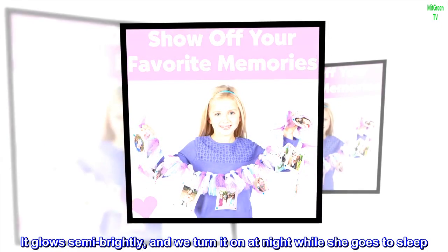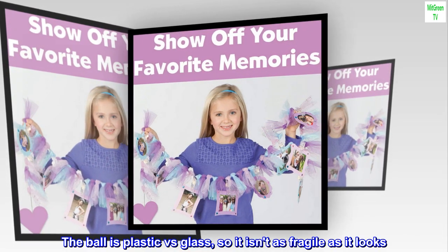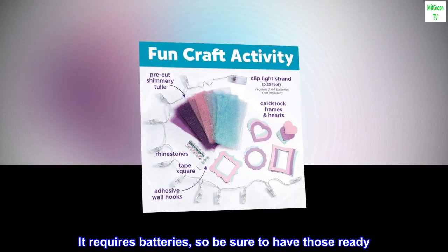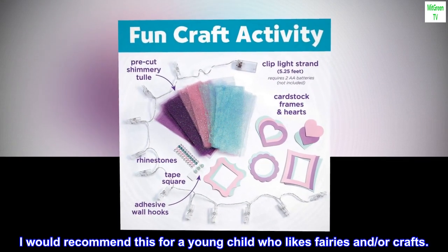It glows semi-brightly, and we turn it on at night while she goes to sleep. The ball is plastic versus glass, so it isn't as fragile as it looks. It requires batteries, so be sure to have those ready. I would recommend this for a young child who likes fairies and/or crafts.